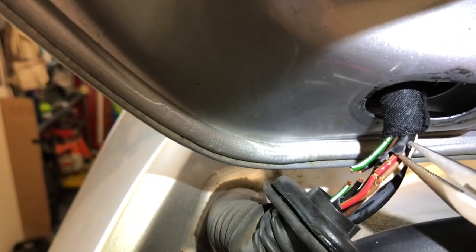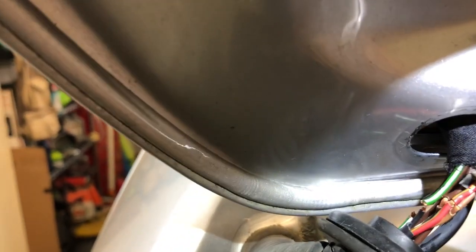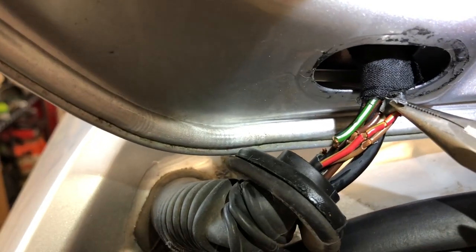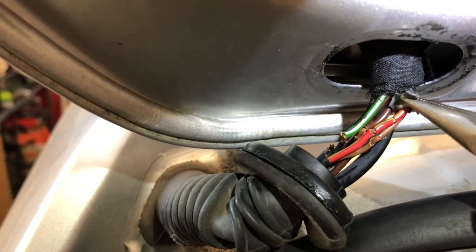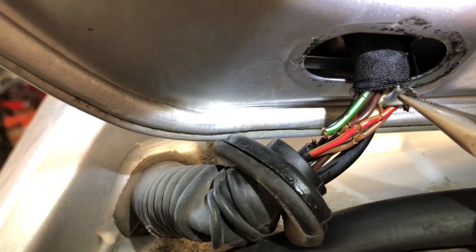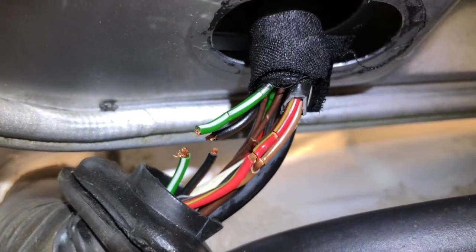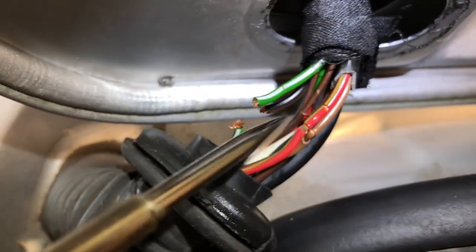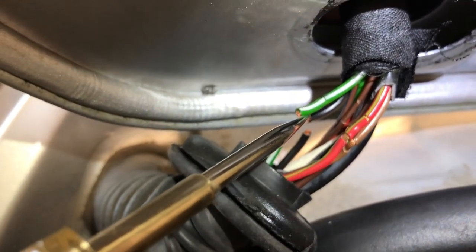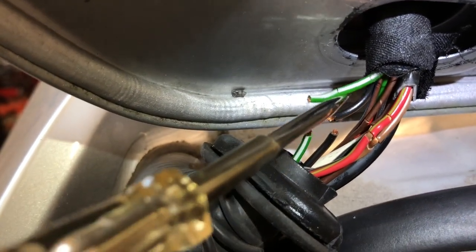First things first, you got to take this tape off and it's getting quite brittle, as you can see. It just kind of cuts or tears off. So give yourself some space so that you can either splice or solder these wires back together. Here's a closer view - as you can see, some of these wires have straight up snapped. I don't know if it's when somebody opened the hatch and just let it fling up or what, but straight up snapped in half.